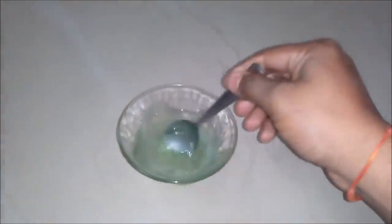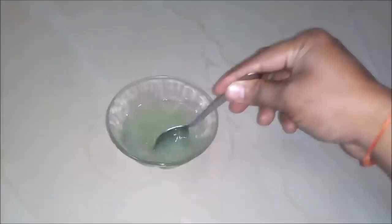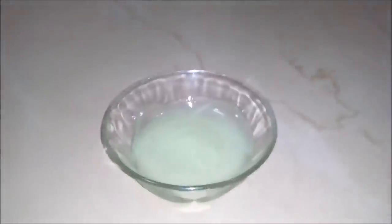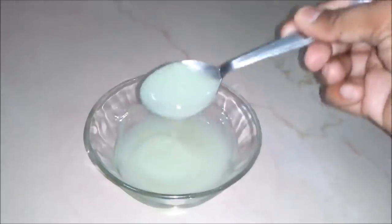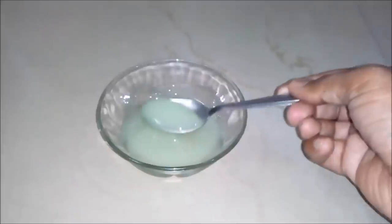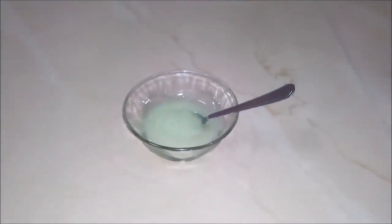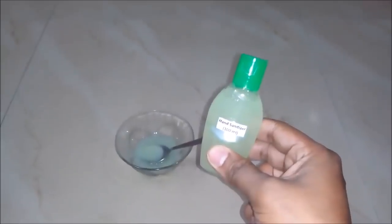And now we will stir our solution very well. After mixing well and keeping for some hours, we will see our hand sanitizer is ready. It's really a high quality hand sanitizer — a very thick liquid. And now we will do the packaging of it. After packaging, our 100 ml hand sanitizer is ready.